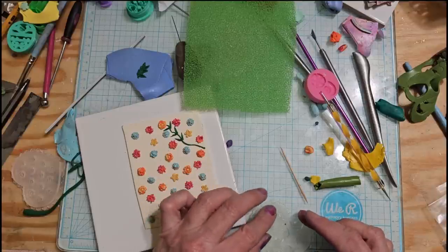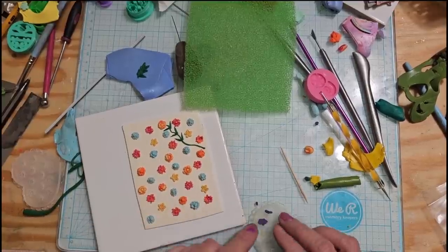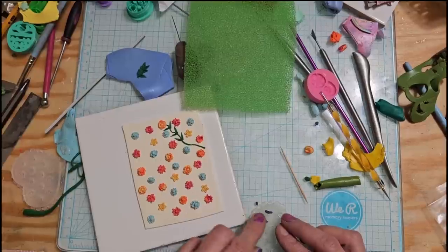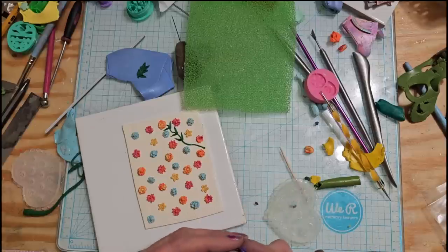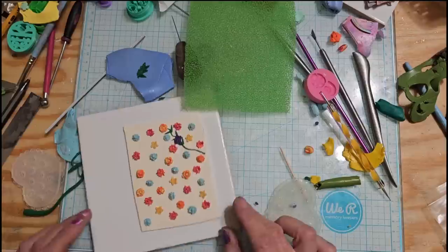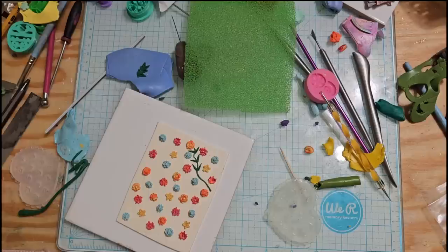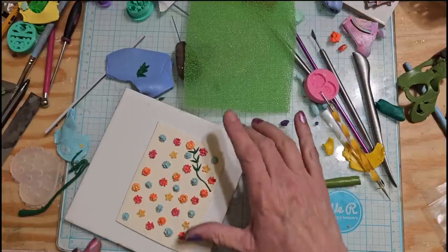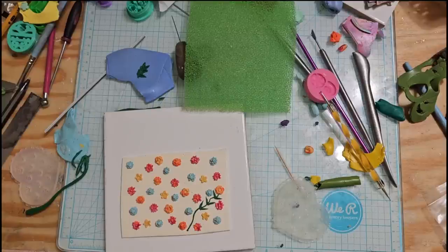I got a couple flowers here. Oh, here's a bug - I don't know what kind of bug it is. Maybe it's a flower, I'm not quite sure what I am putting this into. It's kind of like a lotus flower. If I had those leaves - the one that I wanted - it would be absolutely perfect. Let me check and see if I have any Sculpey leaves and if I do maybe I'll use those. I'll be right back.